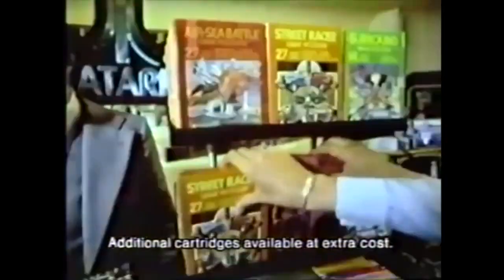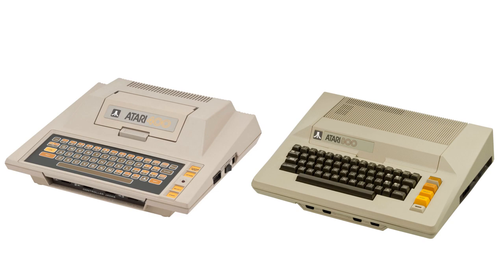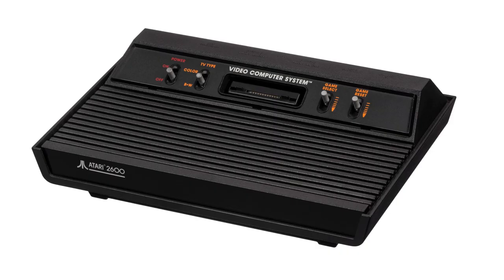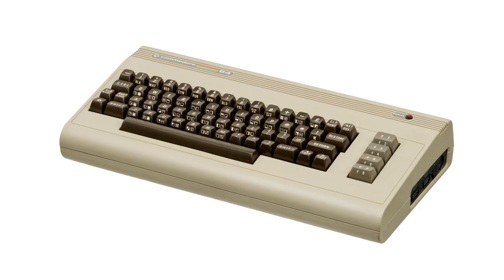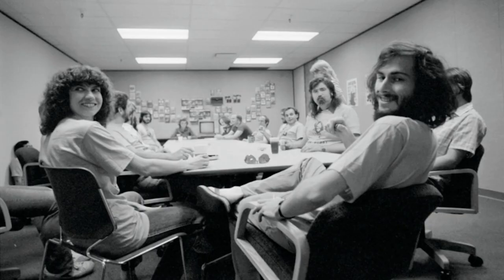But during development, Atari decided to give the game computer more and more home computer features. For example, the game console got a keyboard and a connection for peripherals. In 1979, Atari introduced the Atari 400 and the Atari 800. The Atari 400 was the cheaper model with 4KB and a membrane keyboard, and the Atari 800 was the more expensive model with 8KB and a real keyboard. But later on, the 400 got 16KB and the 800 got 48KB. Meanwhile, the 2600 started to become an increasing success. However, the 400 and 800 did not sell that well. The biggest problem was the price — the computer was too expensive. Meanwhile, Commodore released the Commodore 64, which was a lot cheaper than the Atari 800.